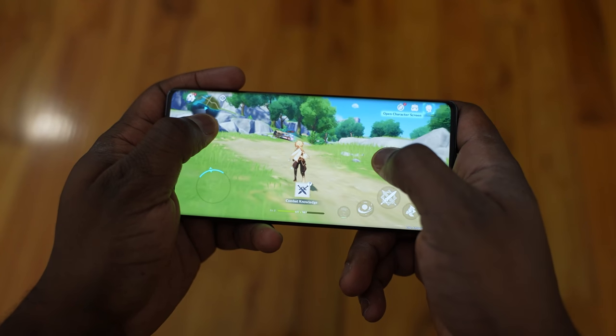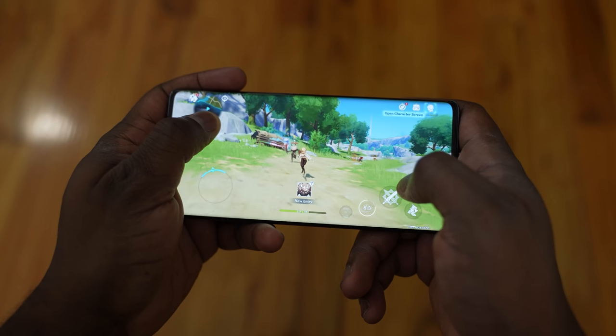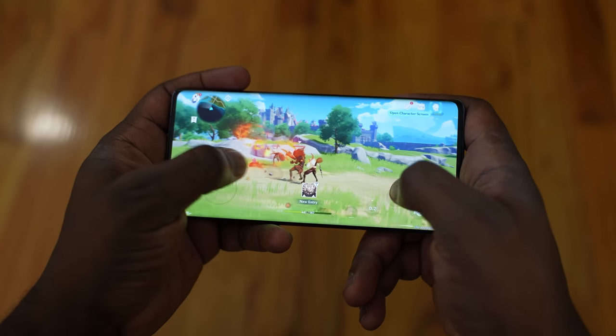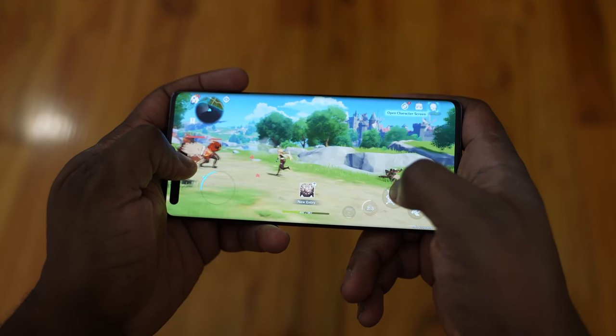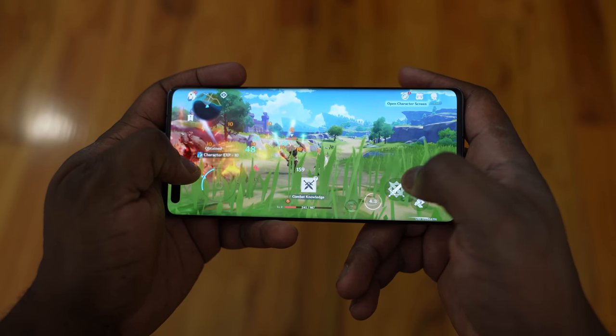There are a lot of things to like about the gaming performance on the Mate 40 Pro. Couple that with the audio, and you're going to get a very smooth gaming experience. Just remember that for now you have to download APKs for the games you want, and they may not be updated to the latest version. The gaming experience has been pretty smooth — Genshin Impact, which had slowdowns on the Galaxy and iPhone 12 Pro, had no slowdowns here for the roughly 30 minutes I played.